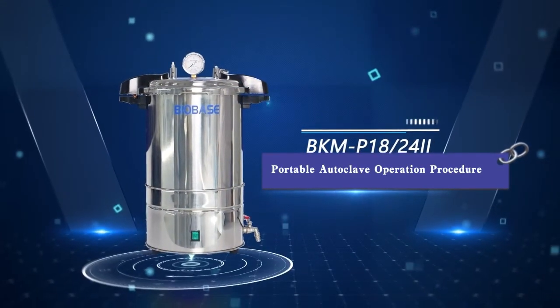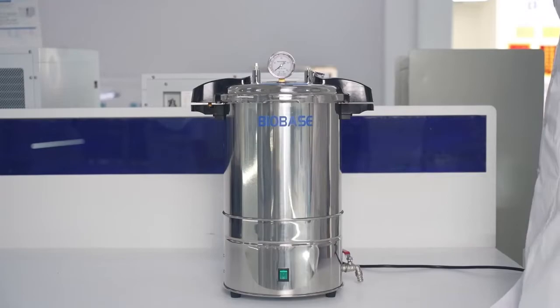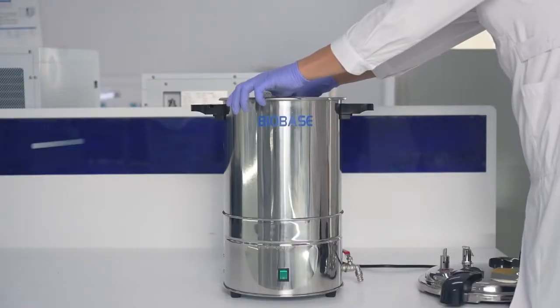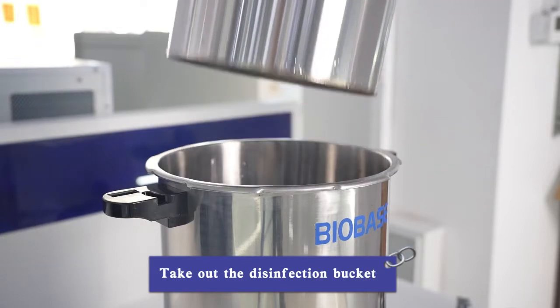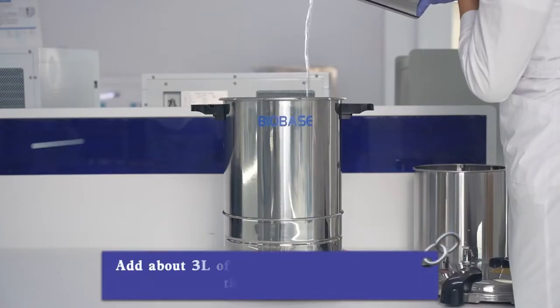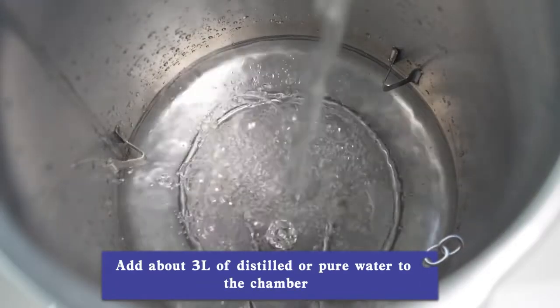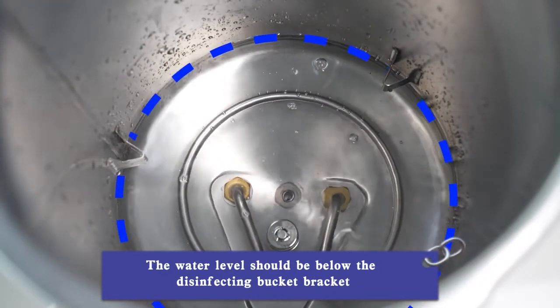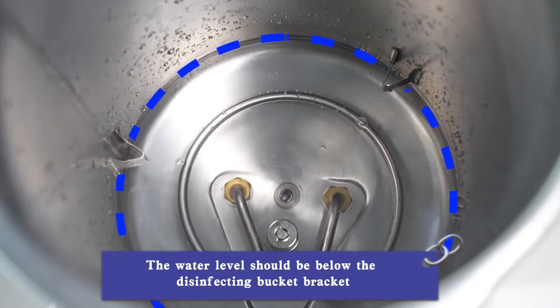Portable autoclave operation procedure. Open the seal cover and take out the disinfection bucket. Add about 3 liters of distilled or pure water to the chamber. The water level should be below the disinfecting bucket bracket.